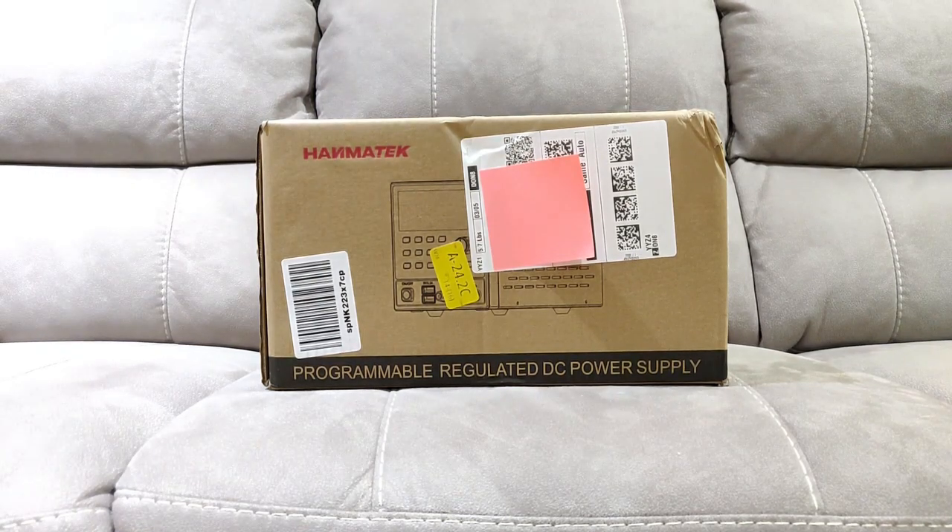This is my new Hanmatek HM310T programmable DC power supply, 30 volts at 10 amperes.